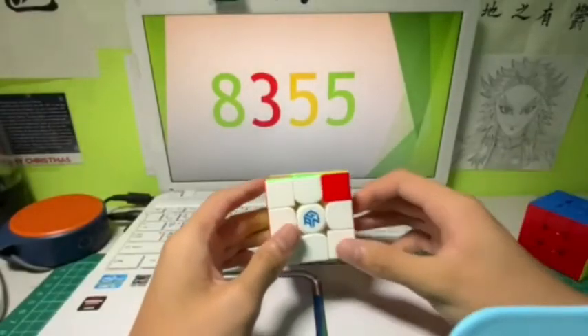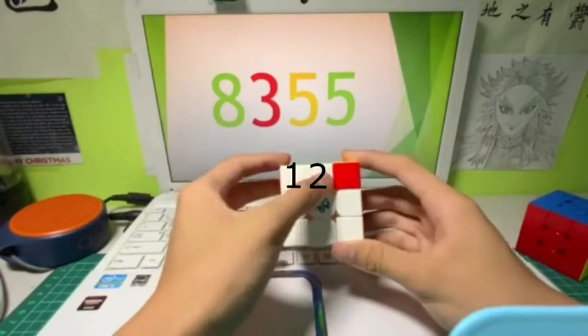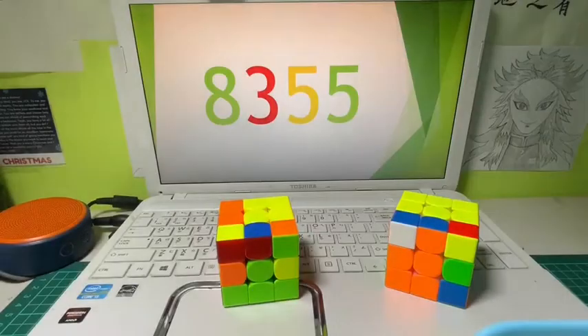Welcome to the first part. The first step is '8', so 8 means 1, 2, 3, 4, 5, 6, 7, 8 — placing 8 centers. This is pretty basic so I won't go into it in this video.